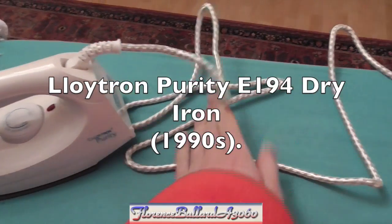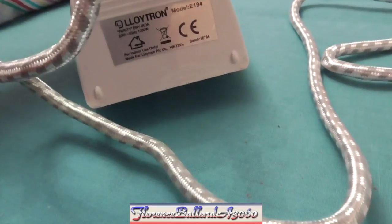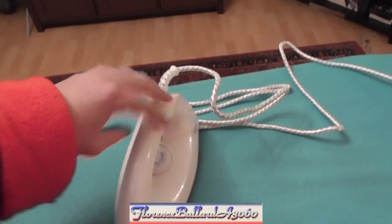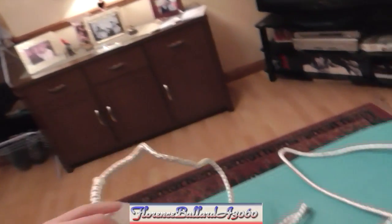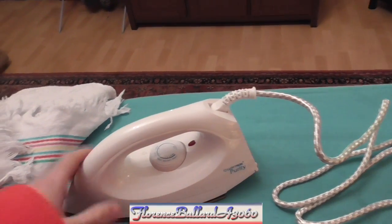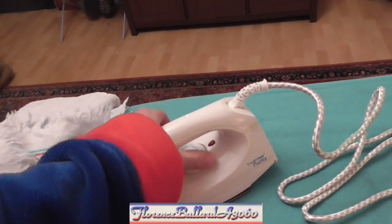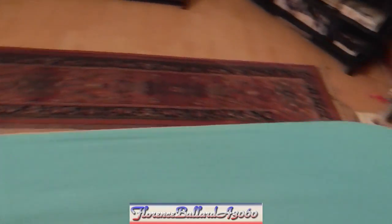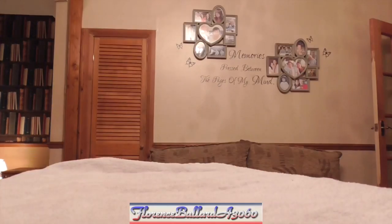The next appliance — you may remember this from another British Heart Foundation test and finds video. It's a Cloytron Purity Model E194 dry iron. Very, very lightweight — I can pick it up on my pinky. It had a label saying 'fail do not use' and I've stuck that on the wall and took the iron with me. I like this iron. I don't really have many dry irons — certainly a dry iron I wouldn't do a solo video for, because there's no steam.